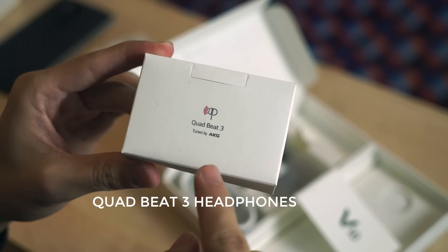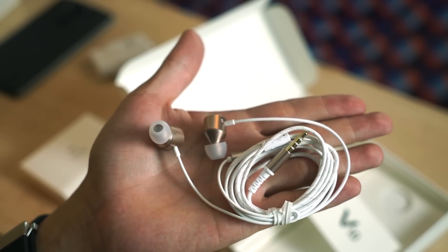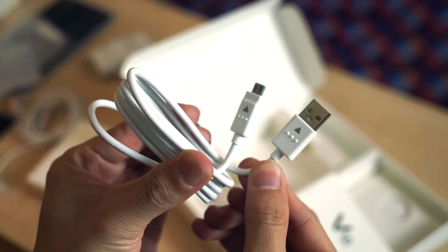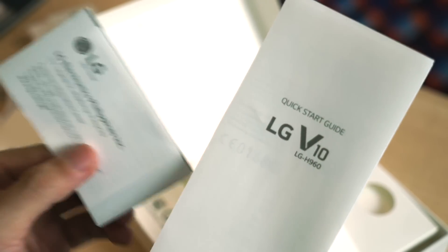Quad Beat 3 in-ear headphones — ours comes in white with a bronzed metal finish. A battery, and yes, this one is user removable. And a micro USB cable. As usual, it also ships with a quick start guide and some service information.